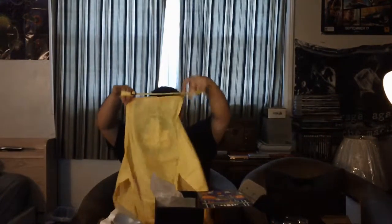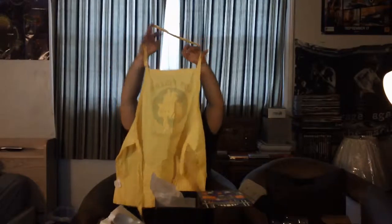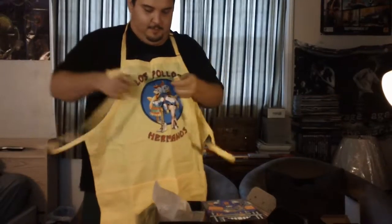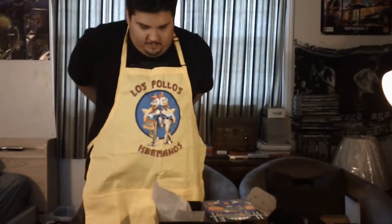There is one more thing here. I have no idea what this is. What? Is this Breaking Bad? Oh, that is awesome! It's a Los Pollos Hermanos apron. It's so cool. I love Breaking Bad, so you can imagine how much I love this. I'm definitely going to be using this when cooking because hey, it's Breaking Bad. Why not?